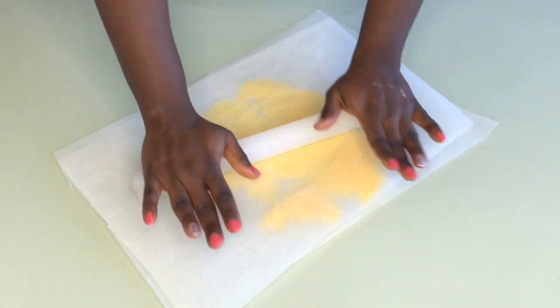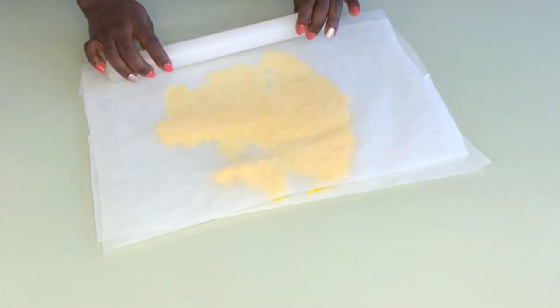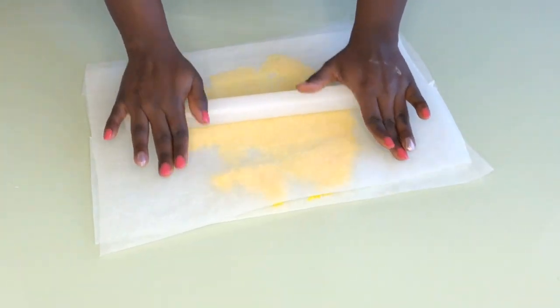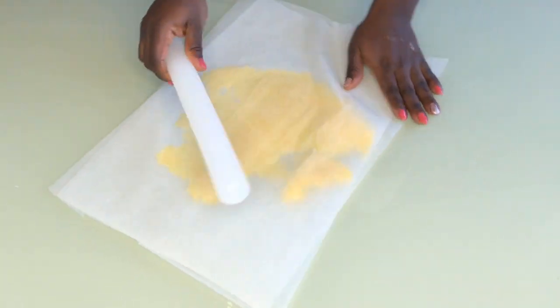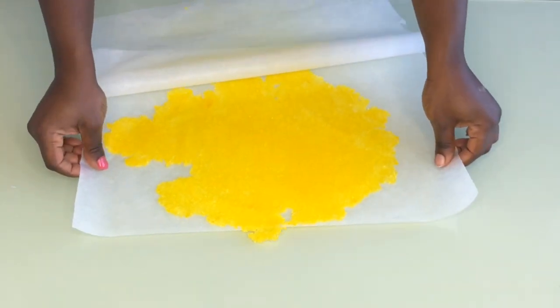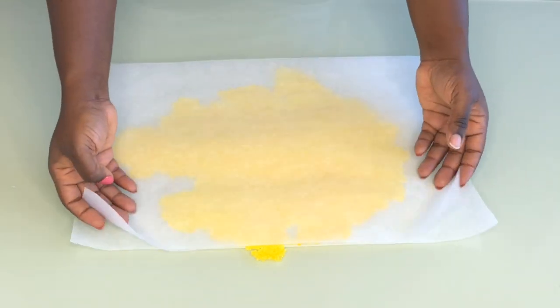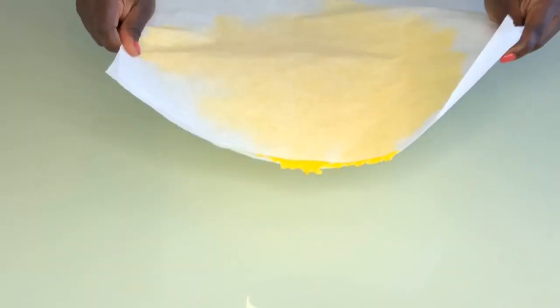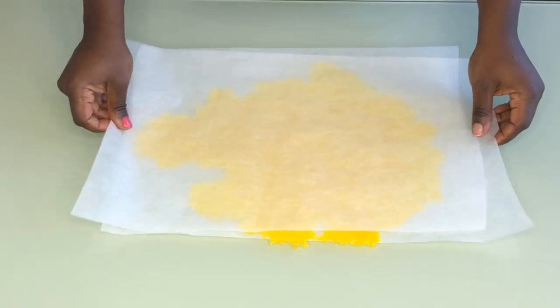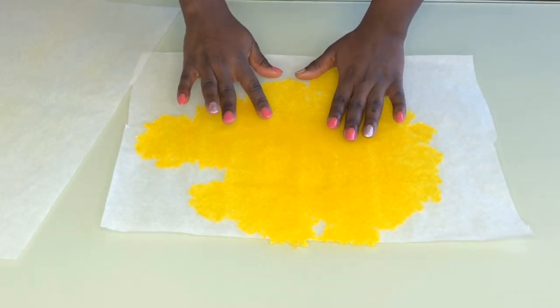I tried melting the first batch to start over but it looked funny, so I ended up throwing it away and starting again. This time I added tylose powder or CMC, and it came out perfect — anybody can do this! It took me literally about 45 minutes to make. I put it in the oven for about 10 minutes at 100 degrees and it came out perfect.